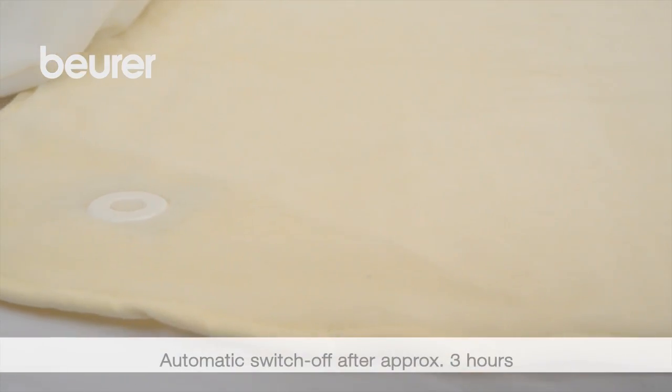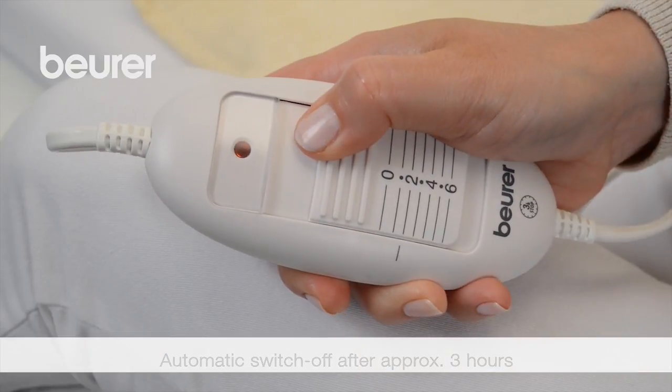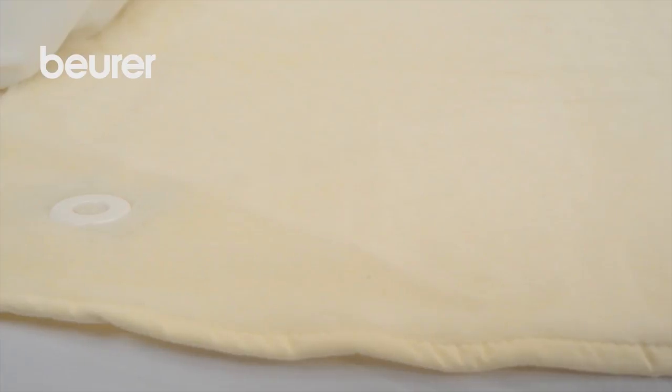The device switches off automatically after 3 hours and the indicator lamp flashes. Move the sliding switch to 0 to carry on using it. Then the blanket can be switched on again after approximately 5 seconds.